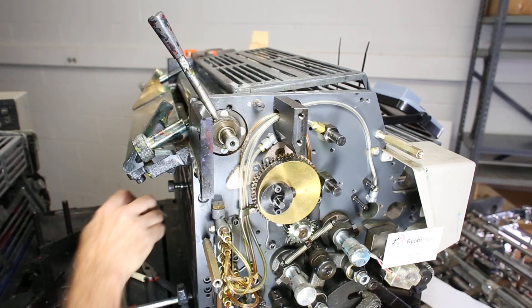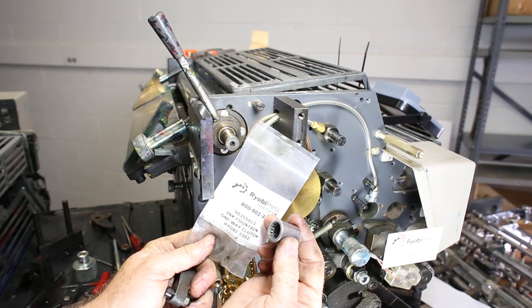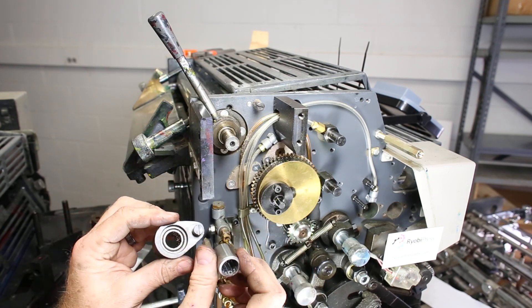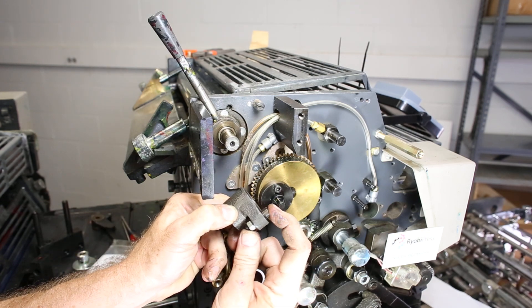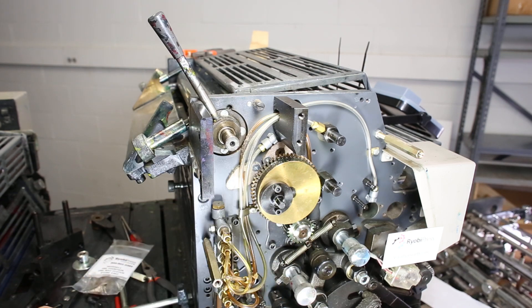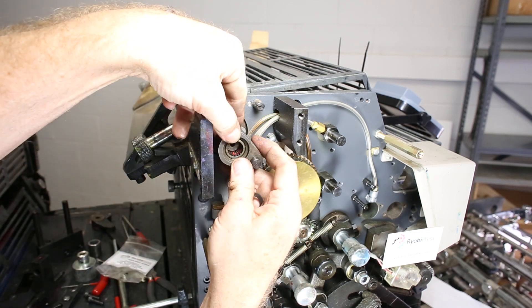You can purchase just the clutch from us — it comes in a neat little bag. That means you'd need to push the old one out and press the new one in if you have the means. If you don't, you can buy the whole assembly from us. You do have to reuse the 10mm nut and cast iron piece from your old one. Assuming we replace that, we're just going to put this back together.